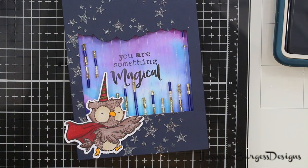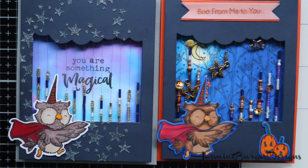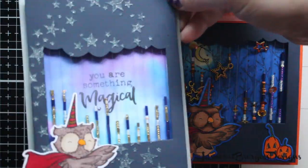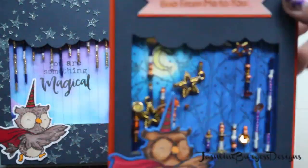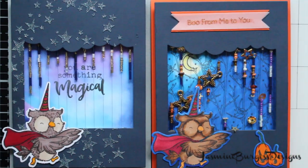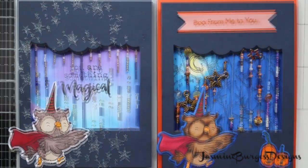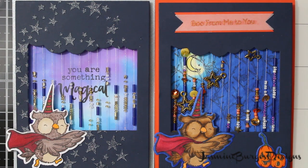So there's the two cards next to each other — I just love how they turned out, it's so pretty. That one is so much fun. And there's the glow-in-the-dark stars!